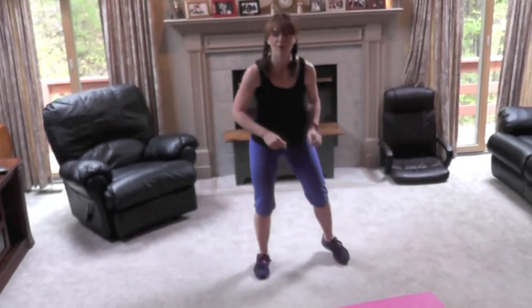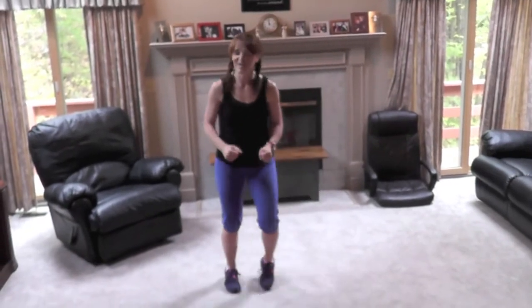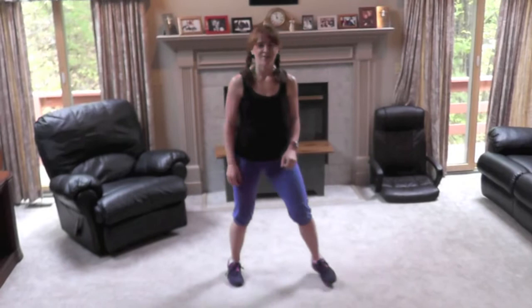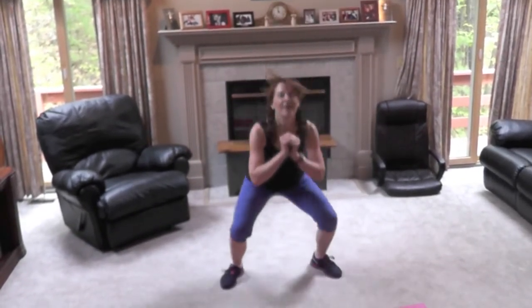All right, we're going into the heel clicks now. Last exercise — push it in! Three seconds. Go! Feels so good to be on the last one. Relax your shoulders down. Hold your core.